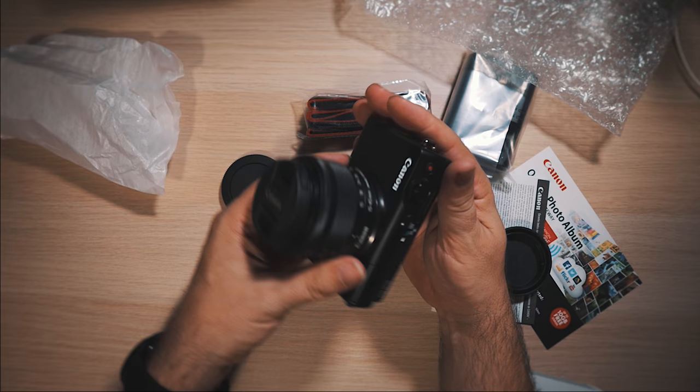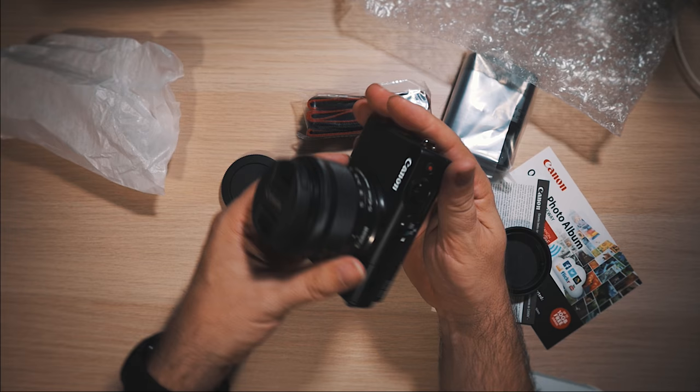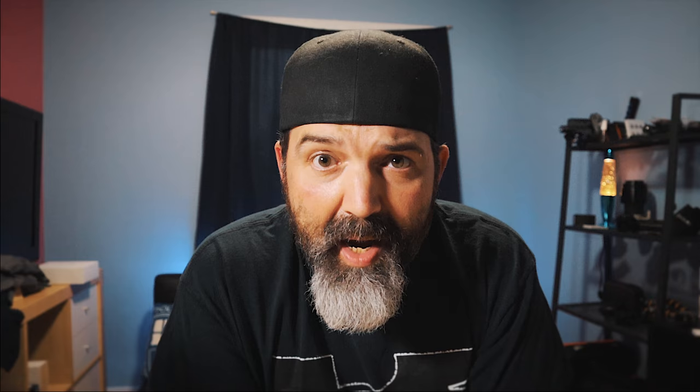Let's put the lens on real fast — white dot to white dot — there it is, ready to rock and roll. Just got to charge the battery and we're good to go. Super nice. I think I'm going to be pretty happy with it. Again, it's not going to be my primary — it doesn't have a mic jack — but because I'm going to use it as a point-of-view camera or an unboxing camera, that's not that big a deal.